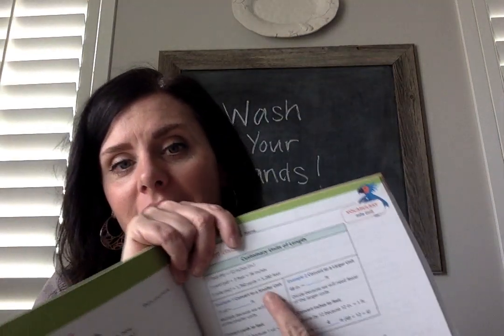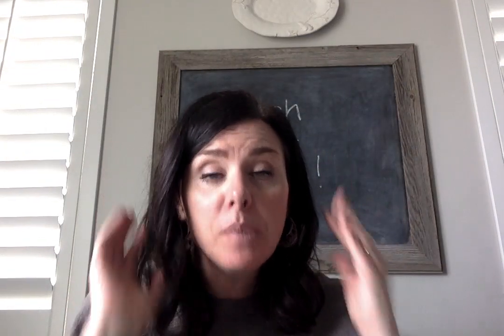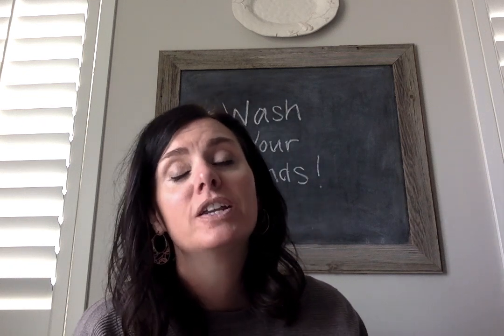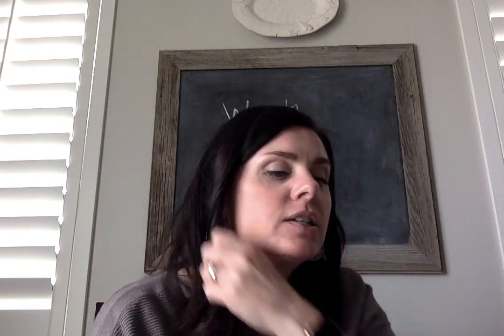We're converting to a smaller unit, and I promise to teach it right this time. We're going to multiply, because we need more of the smaller units. Feet are smaller than yards. So if we have 15 yards, how many of those little feet are going to fit into 15 yards? We're going to multiply by 3 because in 1 yard there are 3 feet. So 15 yards equals 45 feet, because 3 times 15 is 45.